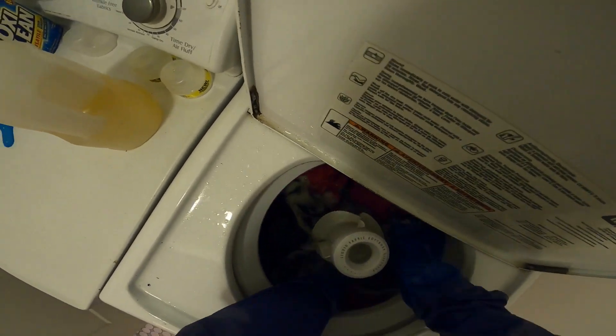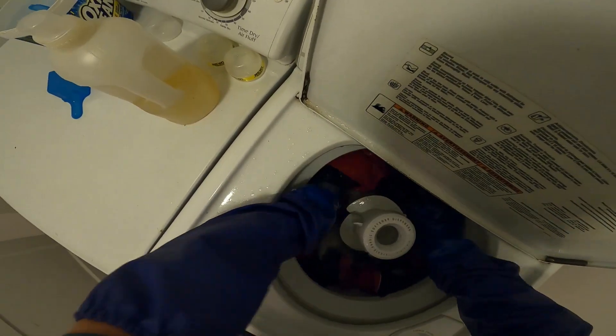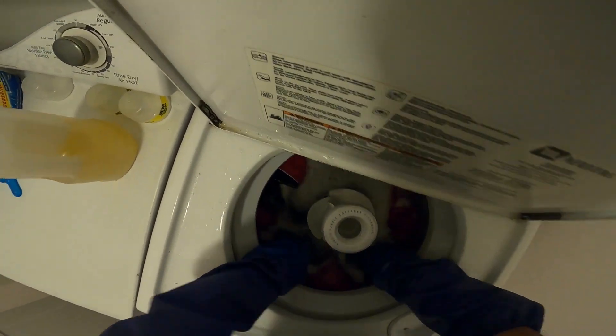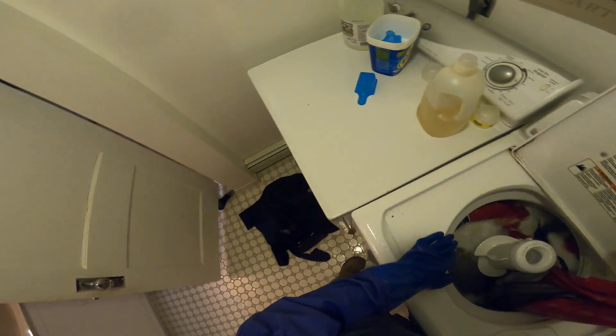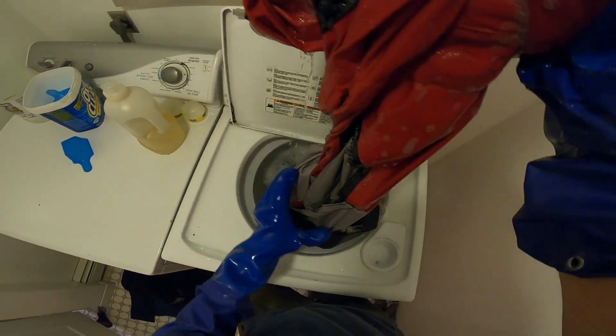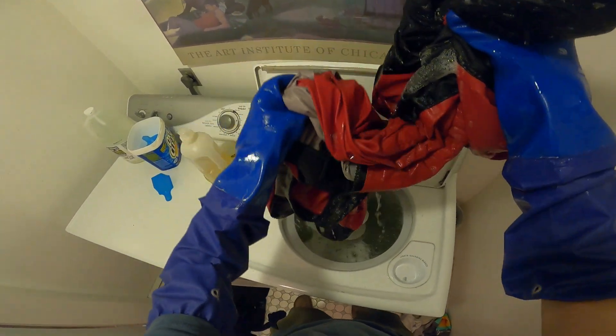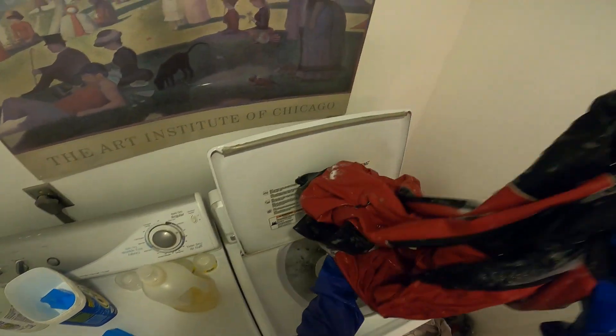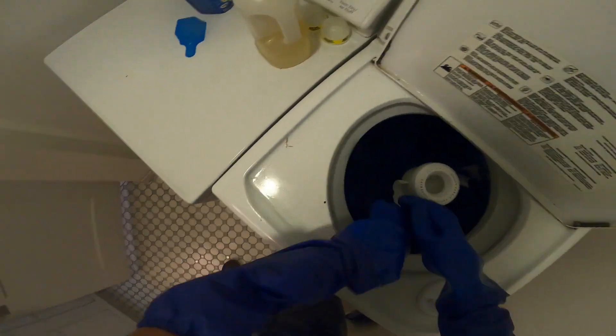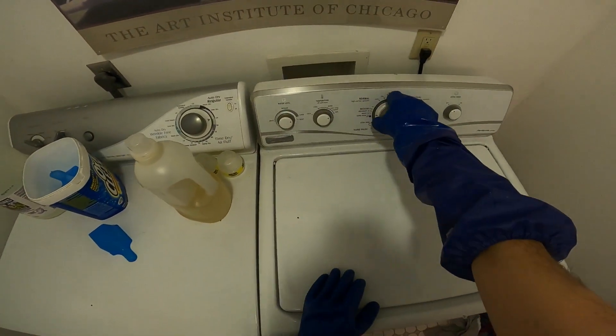We'll do this for about a minute — anything is helpful compared to just not washing it. Now we're done with the wash. We're going to throw all this laundry in the machine. One, two, three — got that in there. We're going to do our laundry, and that'll start right up.